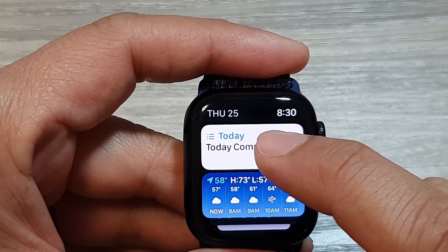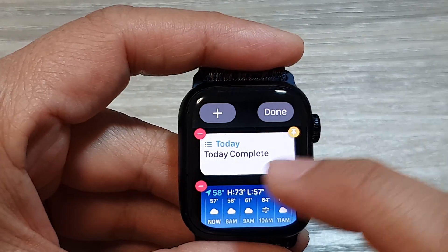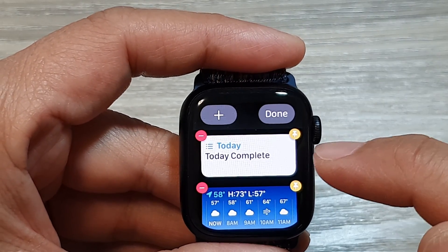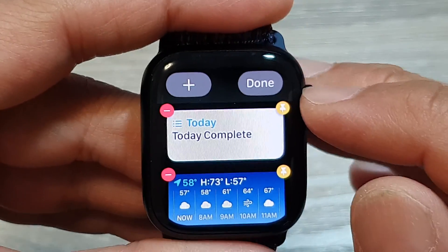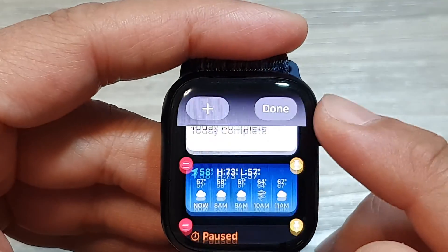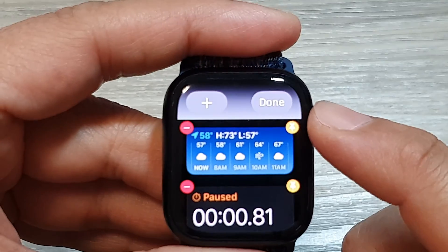Once you are in the widget screen, touch and hold on one of the widgets. That will let you go into your edit mode. Once you're in edit mode, tap on the yellow pin right next to the app that you want to pin. You can scroll up or down to view all the available widgets.